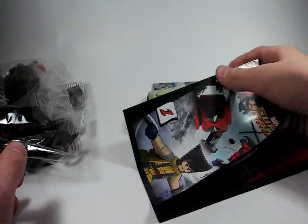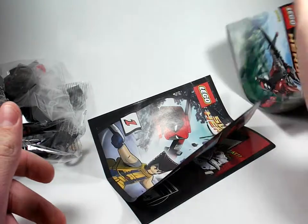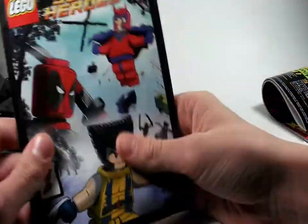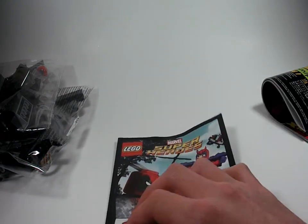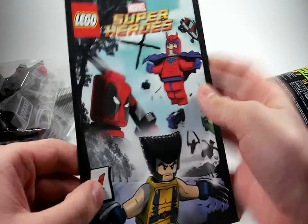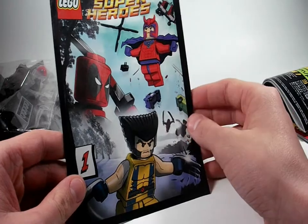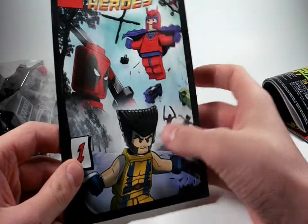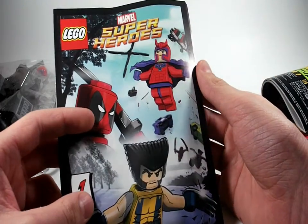Setting that aside, I'm going to go over the instruction manual, which is actually pretty thick, and the comic adventure. I like these comics — they're cool. I think next time they should have an actual story to it. This is the first Lego Marvel Super Heroes comic issue, and on the front we see Wolverine, Magneto, and Deadpool with the chopper being torn apart by Magneto's powers.